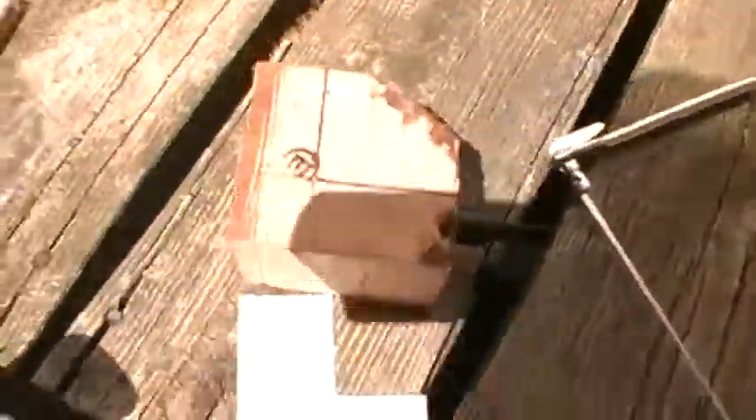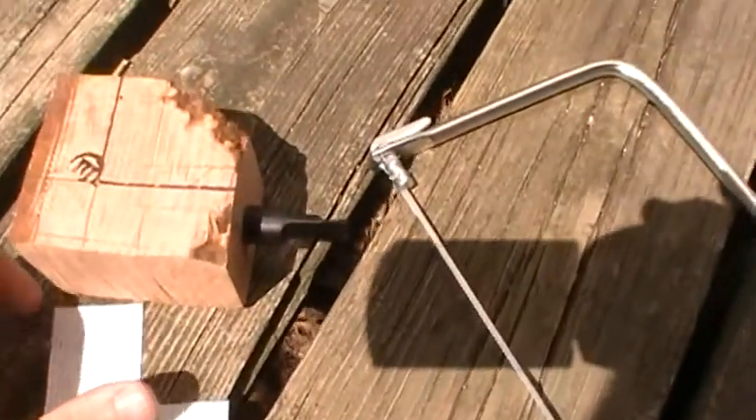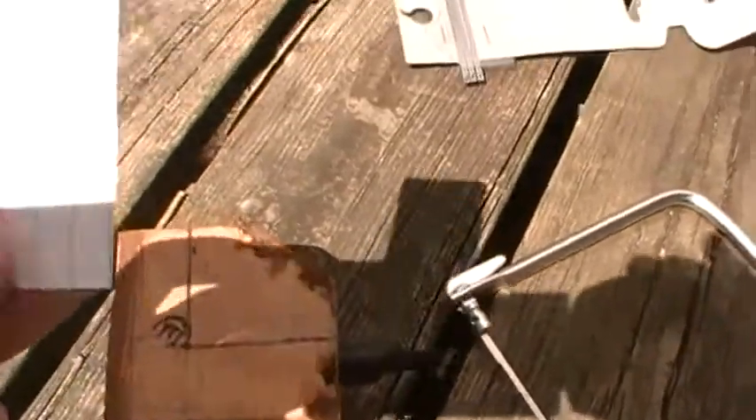Hey there, I'm starting to work on my first pipe. Got a design here — I drew it up on a computer and printed it out.